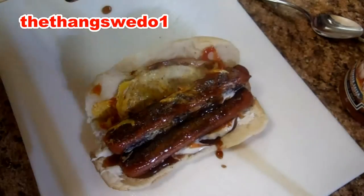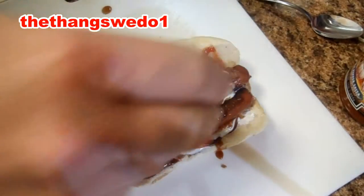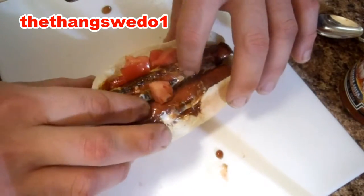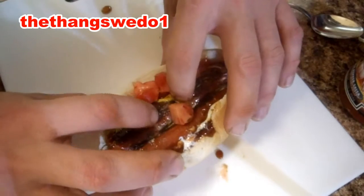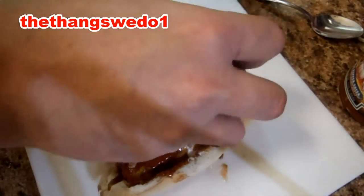Now we go for the veggies. There's some tomato. Now you might need a knife and a fork to eat this, but it all depends on how big your mouth is. Some onion.